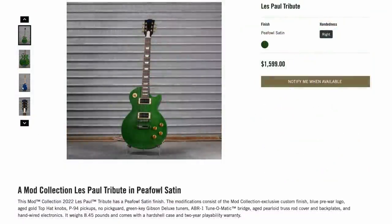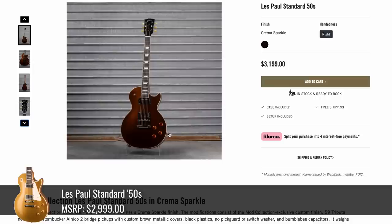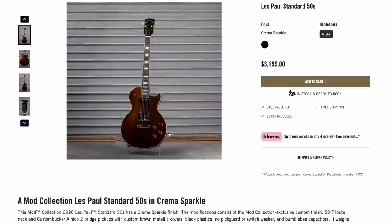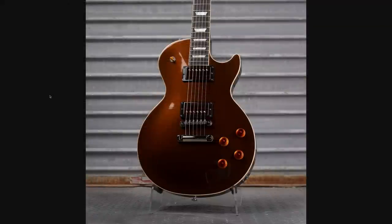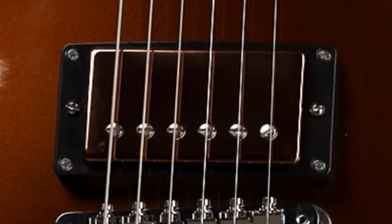But that's gonna be a lot of fun for somebody, and it found a loving home. Now we can talk about Crema Sparkle. This is an LP 50s Standard at a slight premium at $3,200. If you like rust color, it's definitely for you. It gives me vibes of shifting from light to dark — it would look really cool in person, especially over the carved top. It looks like maybe the pickup covers are matching it as well, they're just so dark it's kind of hard to tell.